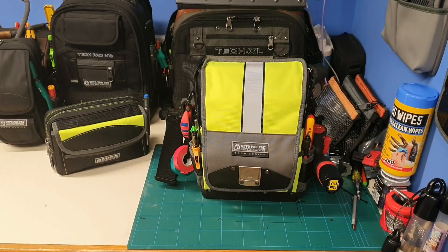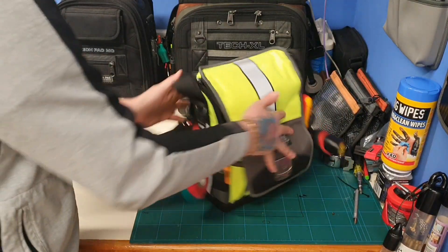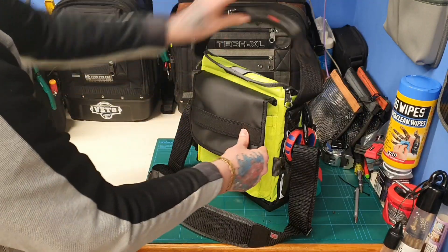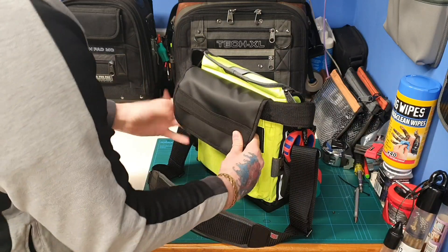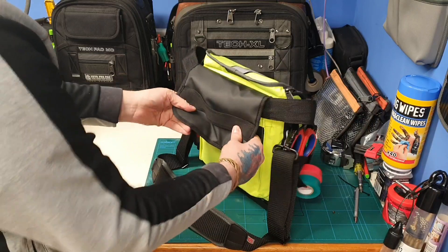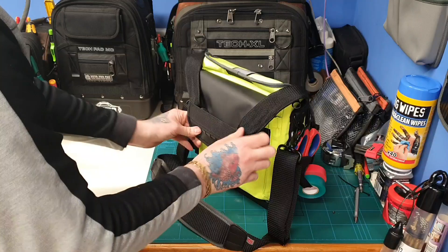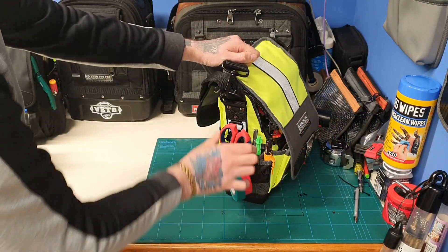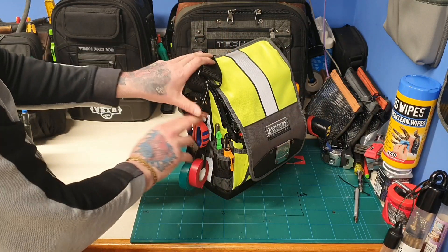So first of all we'll have a look at the TPXL. With the handle on this, you can either tuck it into the flap — so if I'm using the carry strap I'll tuck the handle in there — or you can tuck it into that little elasticated strap. On the sides I've just got my NipX scissors and some tape, and it's got a 5.5mm drill bit.